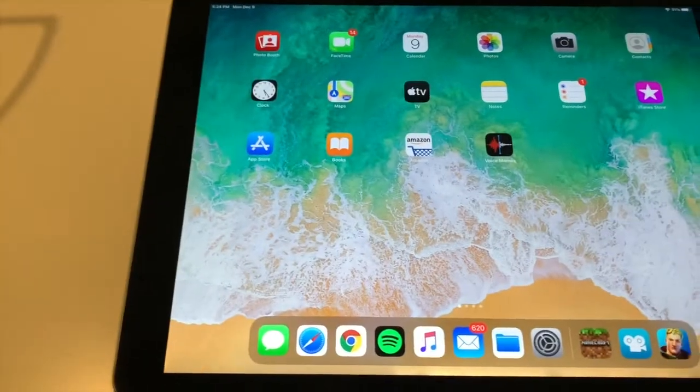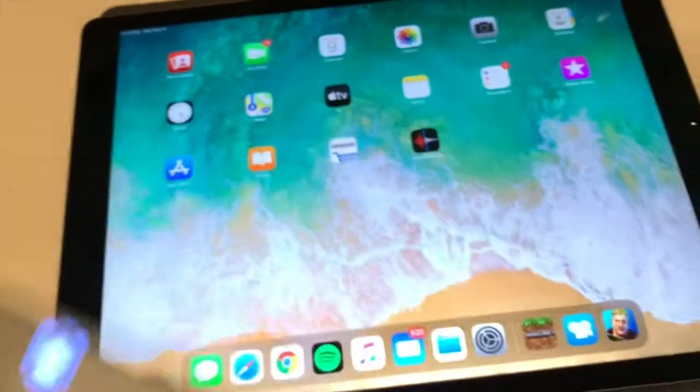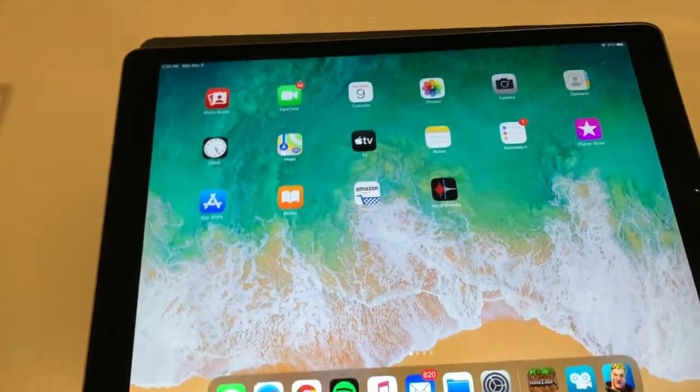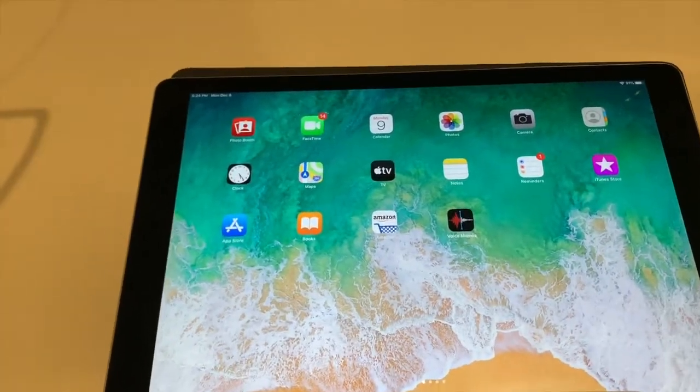What is up guys, Waggly here, and today in this video I'm going to be showing you how to connect your Xbox controller to your iPad or iPhone. When you do this you can play all sorts of different kinds of games — it doesn't work with every single game, but it definitely works with Fortnite.